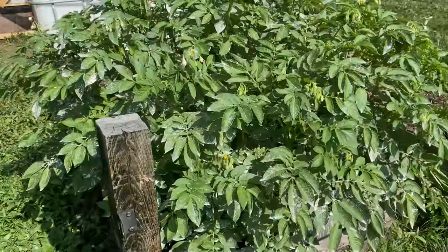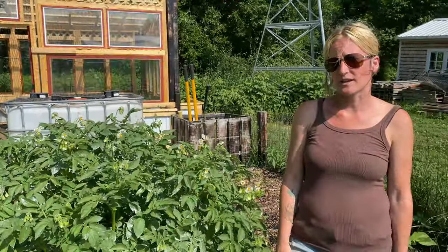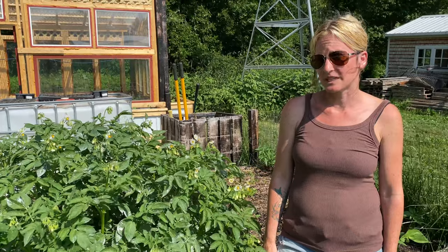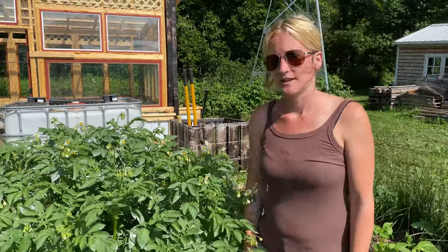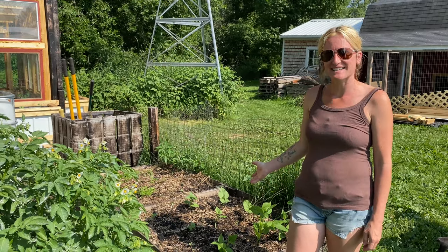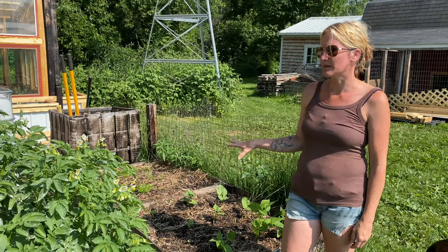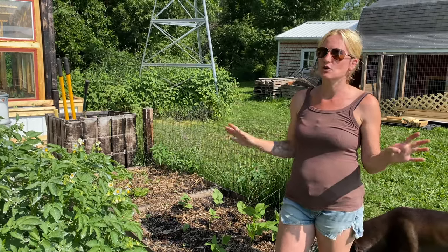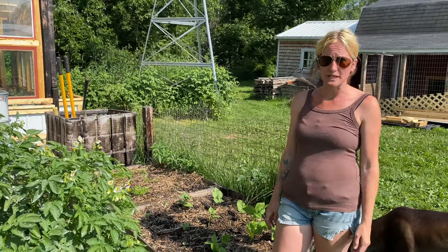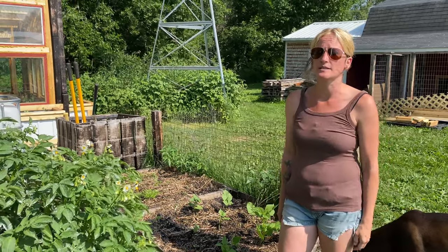Our potatoes are doing amazing. They're already flowering, and I've been hilling them regularly, so pretty soon we're going to be eating some taters. We also have our green beans going and they're sprouting up nicely. The thing I like about the raised beds and the planter box garden is so much less maintenance — we don't have to weed as much, and that's why we've decided to add so many different planter boxes this year.